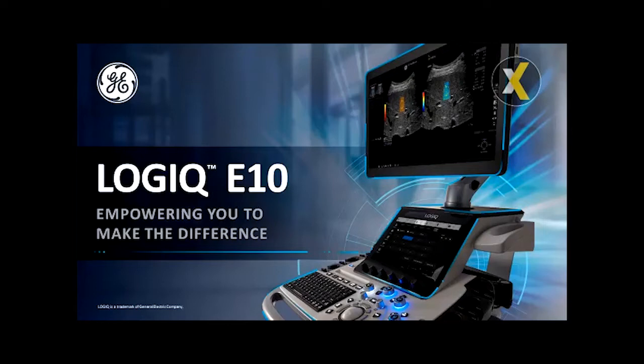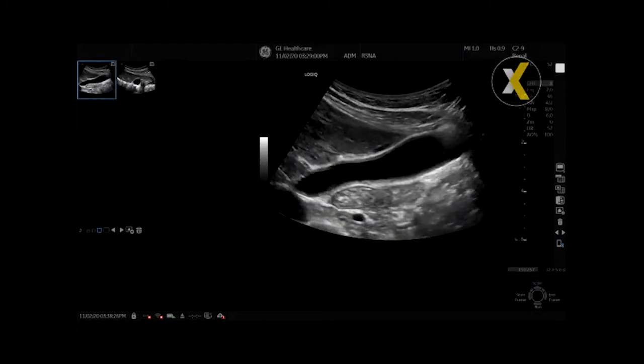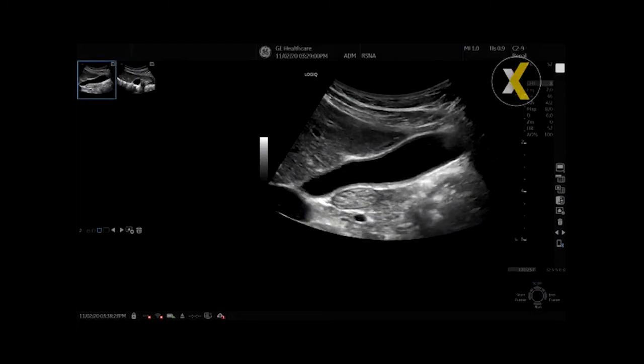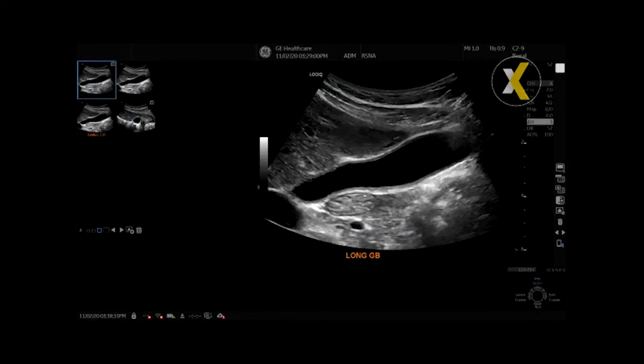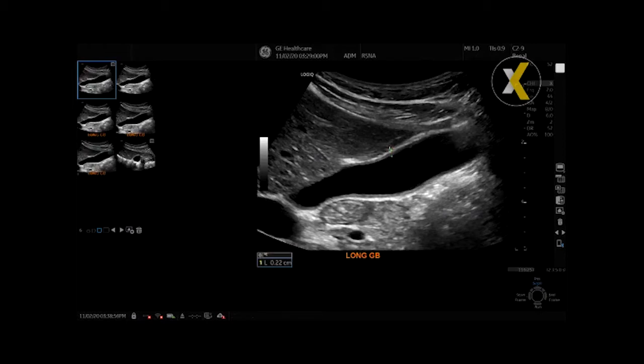With the Logic E10S, you can actually evaluate an organ or pathology, then you can sweep through that organ and take a cine clip and then move on. Later, at any time — an hour later, even a day later — you can extract images, change imaging parameters like gain, TGCs, zoom, you can make measurements — most of the functions that we use when we're scanning live — but later, without the patient in the room, or even after they've left the department.